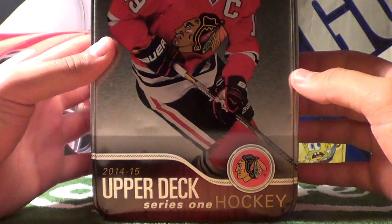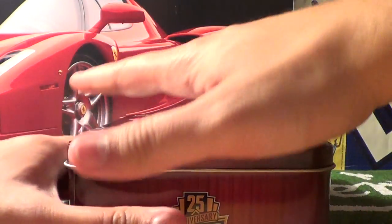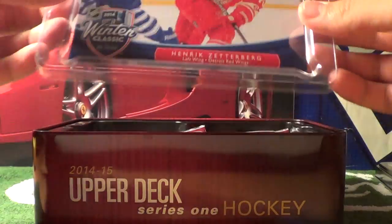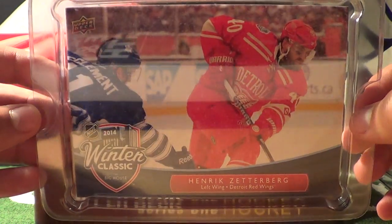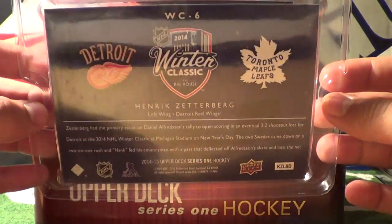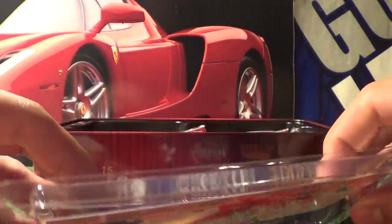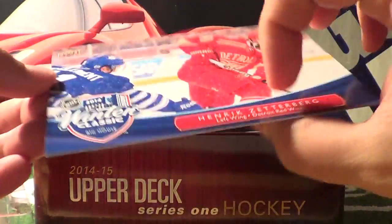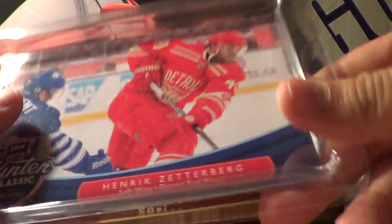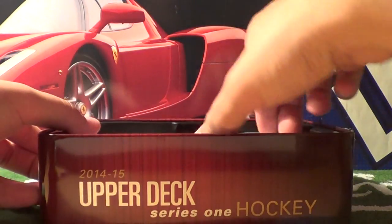There's the little bottom part that was covered by that plastic wrap — 2014-15 Upper Deck Series 1 Hockey. When we open it up, we have the big oversized card. This is Henrik Zetterberg at the Winter Classic facing the Maple Leafs. Clement is there in that photo with him — there's the Winter Classic. I'll open it up for you guys and then put it back in there for safekeeping. There's our card — a nice oversized hockey card. I wonder if they make any sleeves to protect these things.